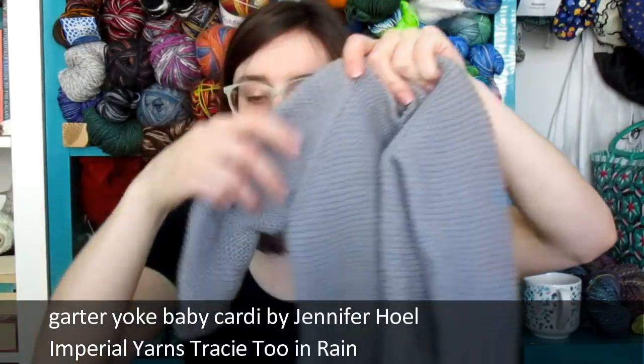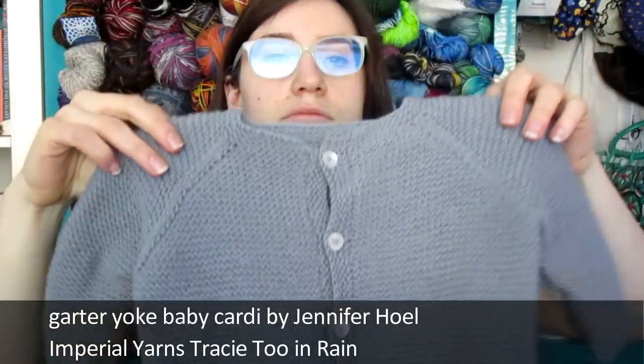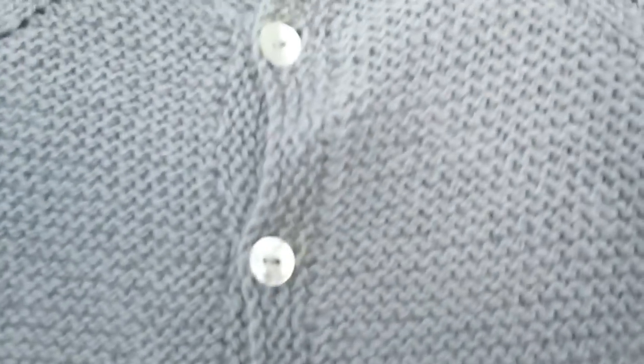But an extra week means I got more done than I thought, so yay! I'm going to jump right in to finished objects. I've moved things around for a little more space, and I finished my garter yoke baby cardigan that I was knitting out of Tracy 2. It's a very simple pattern — hopefully you can see it, it's very squishy garter. It's all garter.